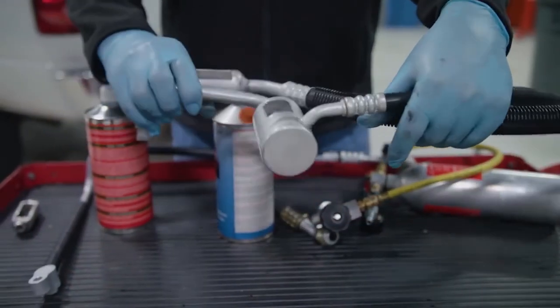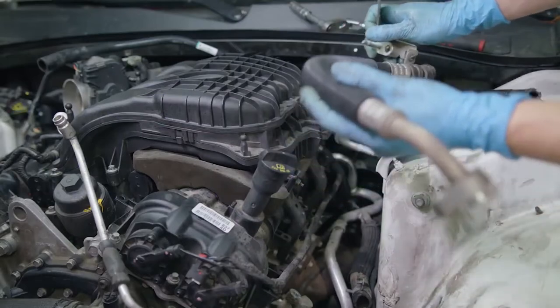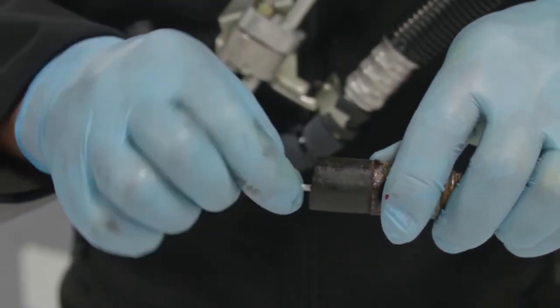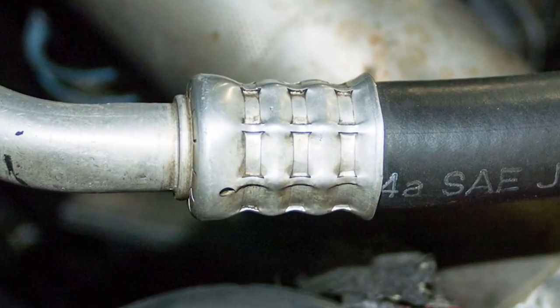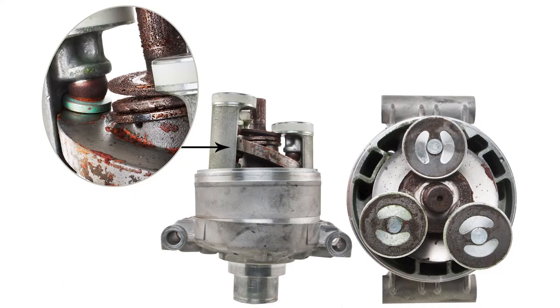Hose assemblies with inline filters or mufflers cannot be flushed and therefore should always be replaced. Other types of hose assemblies should be inspected internally and externally for cracks, barrier softness, and loose or embedded particles. Always check the crimp connections as well. Over time, loss of elasticity may cause small leaks at the hose crimp, resulting in low refrigerant charge, starving the compressor of lubrication and leading to compressor failure.